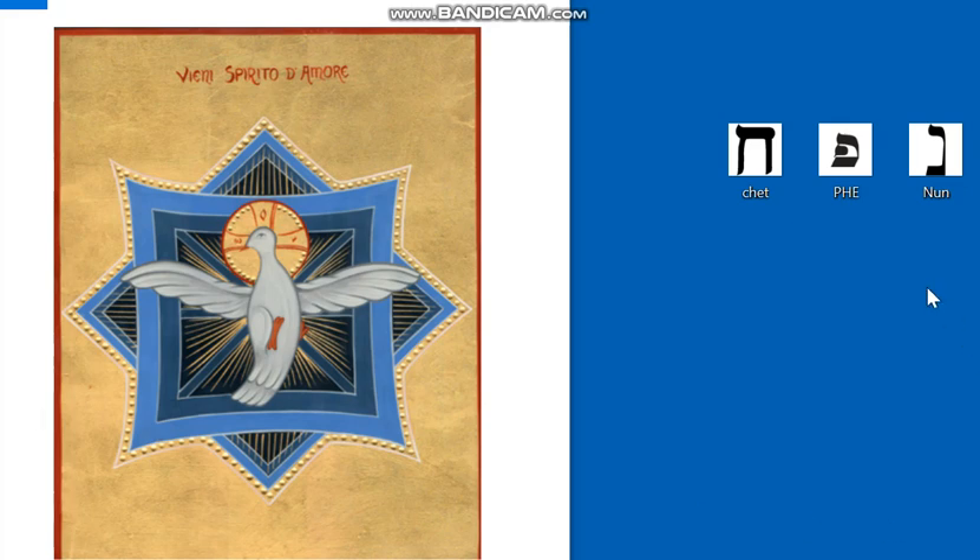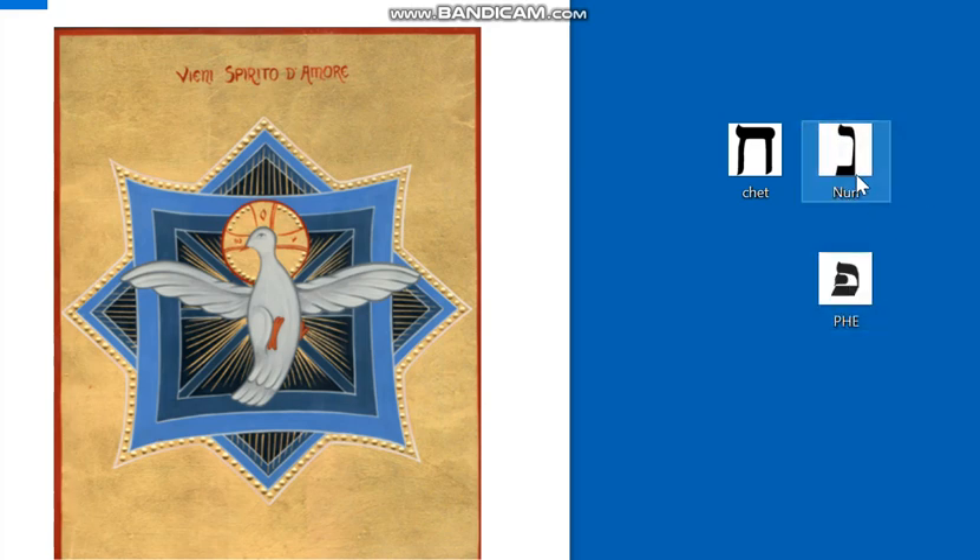Il verbo in ebraico è «Napach». Se prendiamo la lettera centrale, la lettera «Pe» indica la bocca: il soffio proviene proprio dalla bocca. Questo soffio ci conduce — «nach» — ci conduce dove vuole lui, dove vuole lo Spirito.